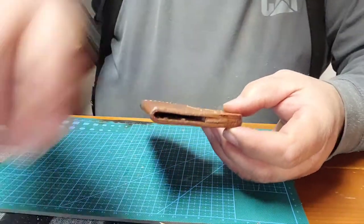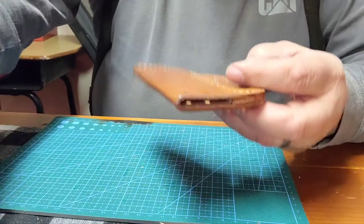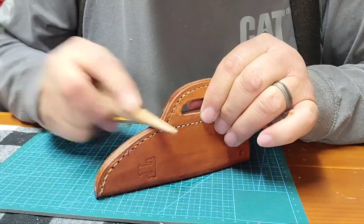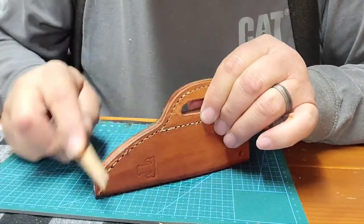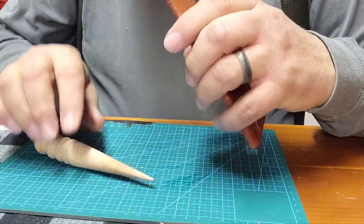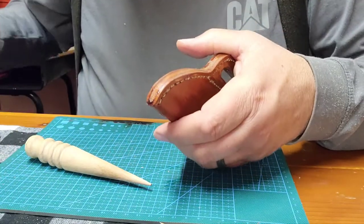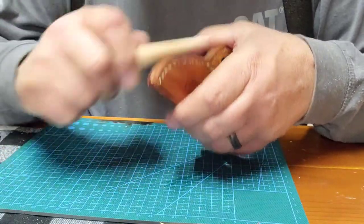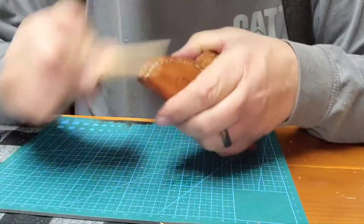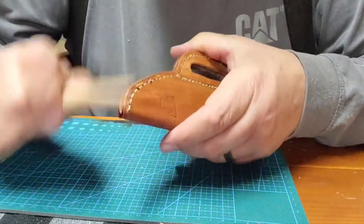For burnishing, you take your little burnishing tool and go in one direction — you're laying those little fibers down on the edge of that leather. The edge looks much nicer already after burnishing, kind of like it's been worn for years.